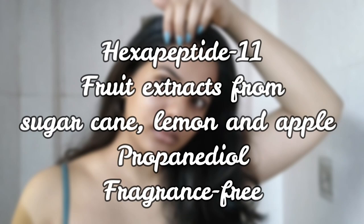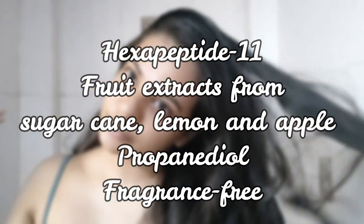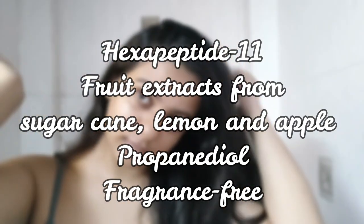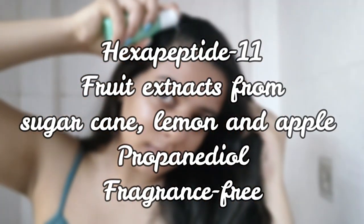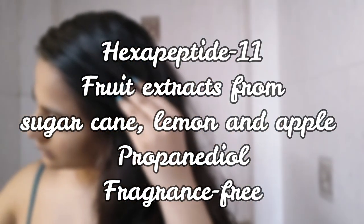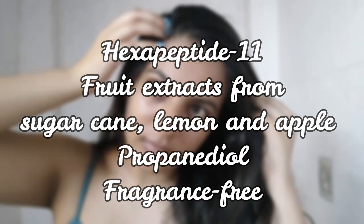When it comes to scalp exfoliation in this product, I think the exfoliation comes from the fruit extracts — from sugarcane, lemon, and apple. Because they're fruit extracts, we don't have any concentrations listed, and according to me these extracts are really mild to give you a good amount of exfoliation. It also has propanediol, which will help hydrate the scalp during exfoliation, and the best part is that it is fragrance-free.